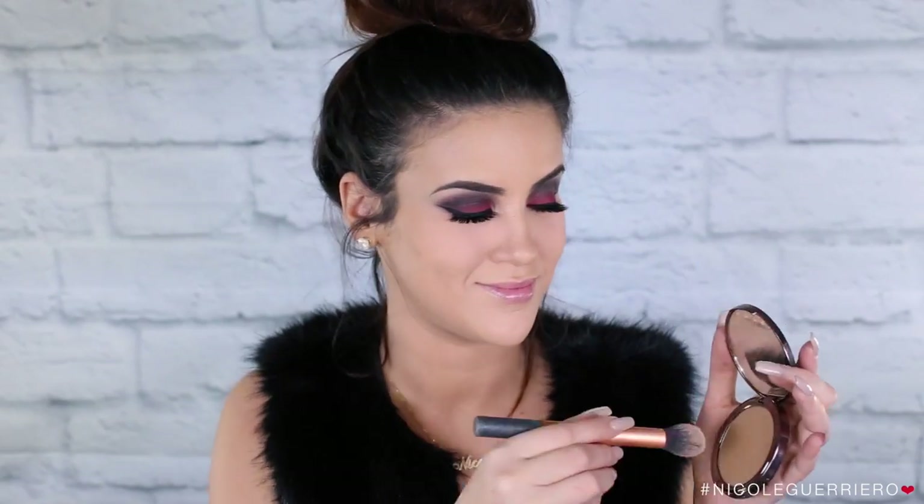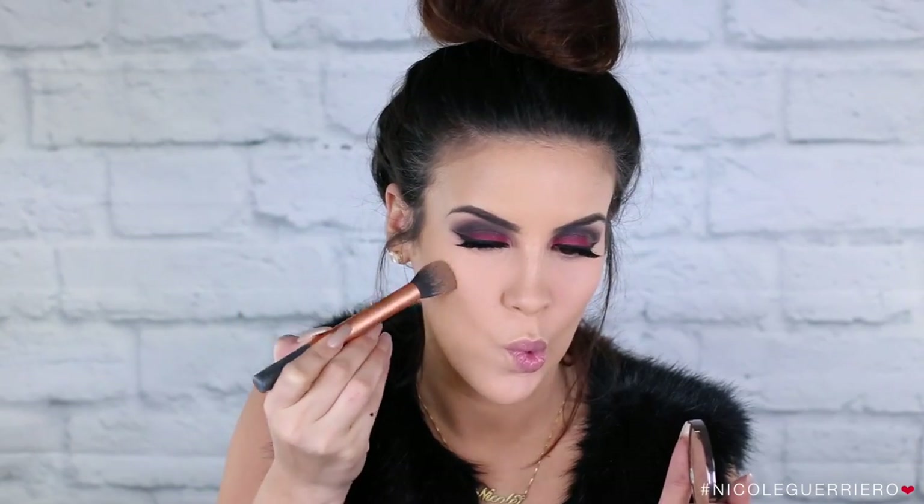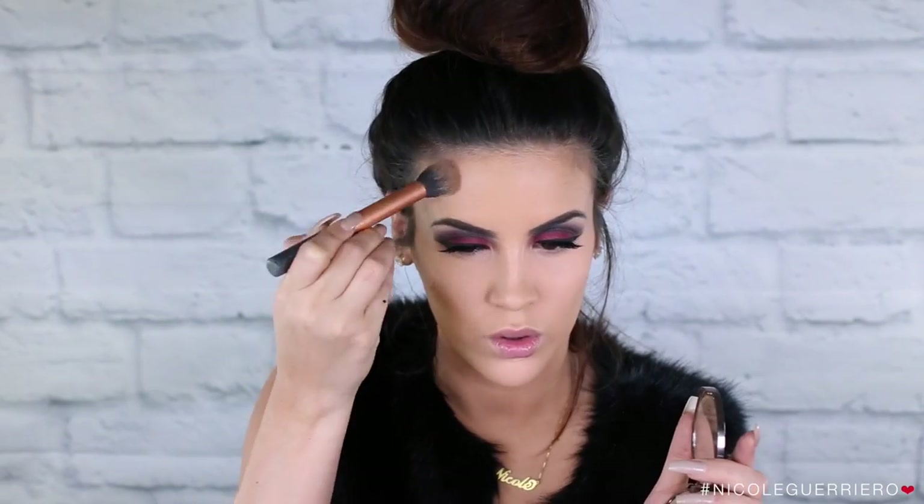To bronze the face, I'm gonna use the Girlactik Bronzer in Cabo. This is a matte bronzer and I really like the color it gives off — it's not too grey or too orangey like bronzers usually give off. So I've been really into this Cabo bronzer lately.